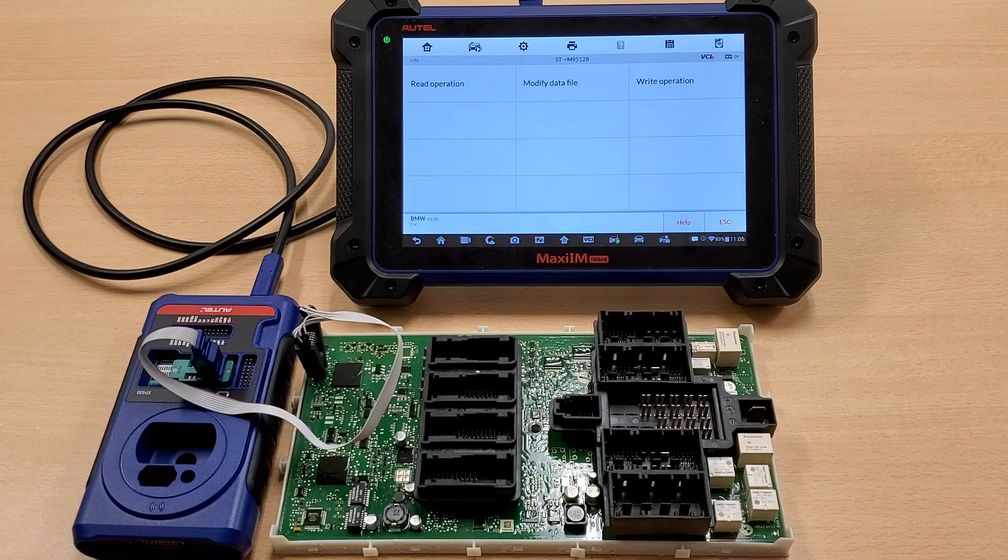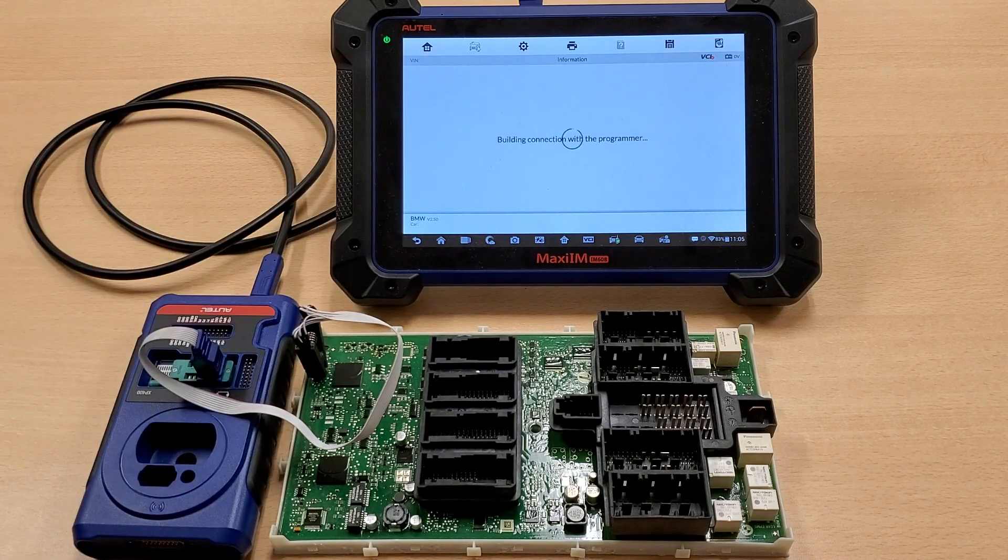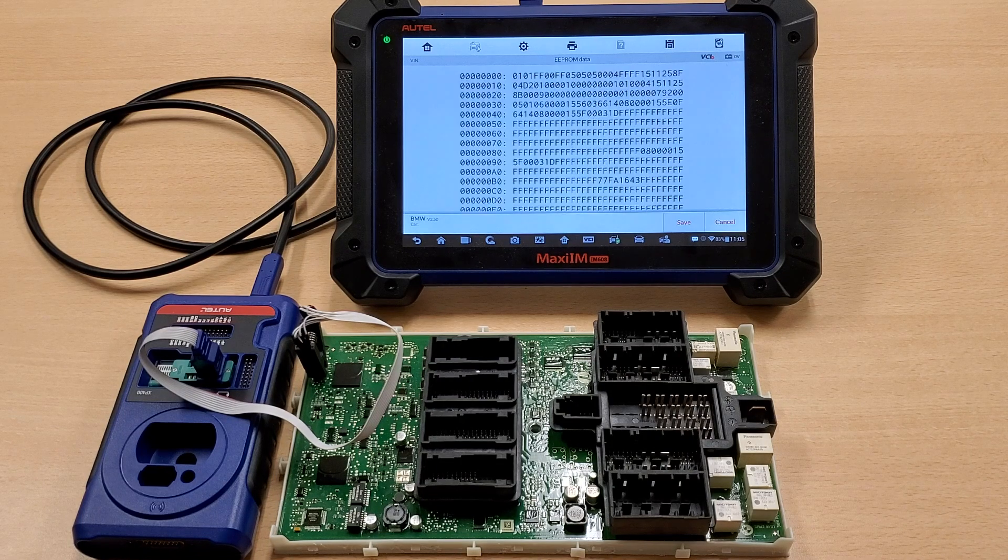After that, we're going to select read operation. Please allow it just a few moments. And then that's it — it's great.